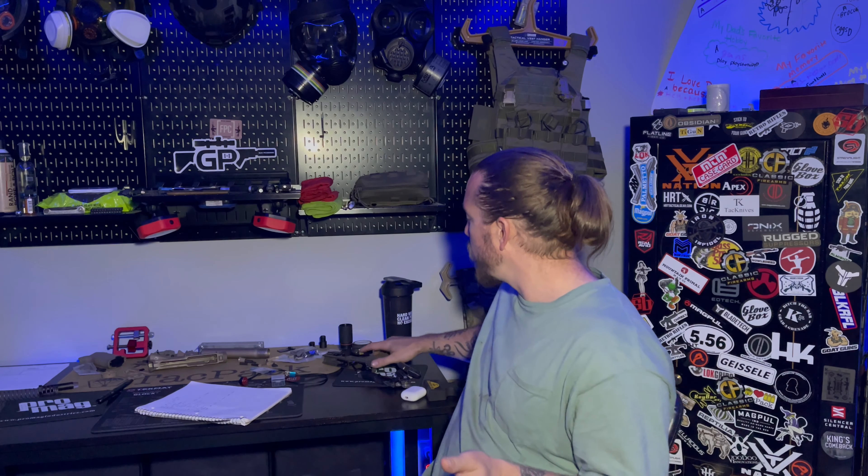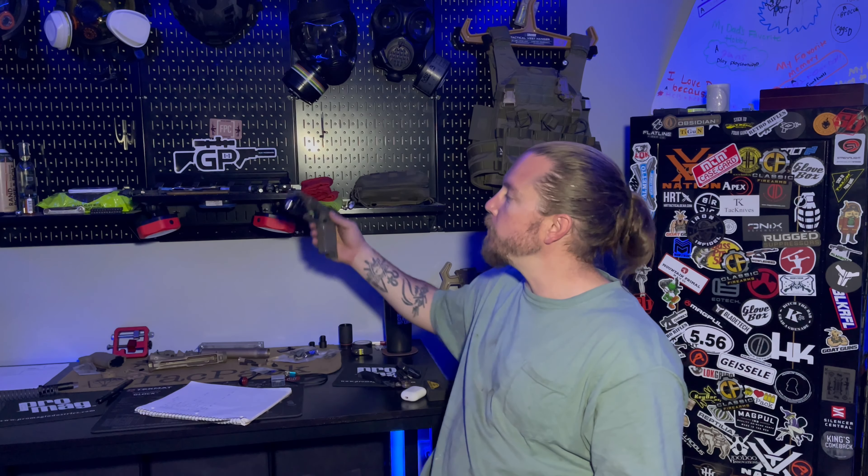What is up everyone? Welcome back to the channel. I have been holding on to this for a while, not able to post or show it to anyone or say anything about it. But finally, today's the day. Let me introduce to you the all-new PL3 Mini Valkyrie from Olight.